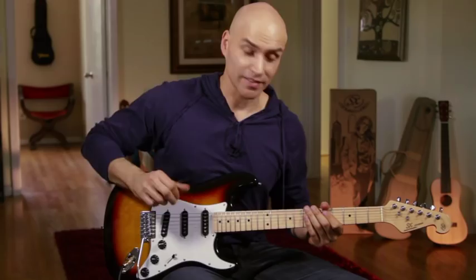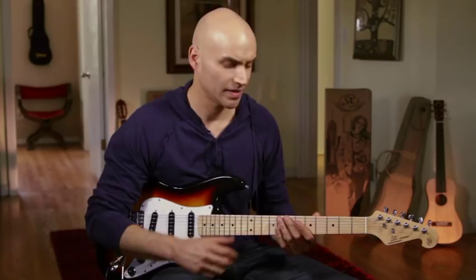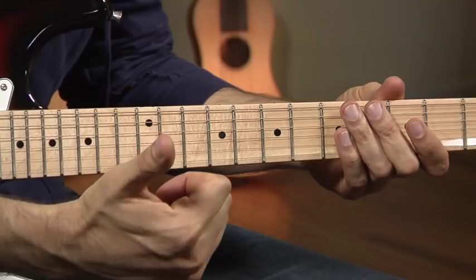The classic and beautiful sunburst body is complemented by the also classic and beautiful glossy maple neck, which is reinforced with rosewood for extra stability. Inside this neck is a two-way truss rod, which helps with keeping the neck straight through seasonal changes and weather.